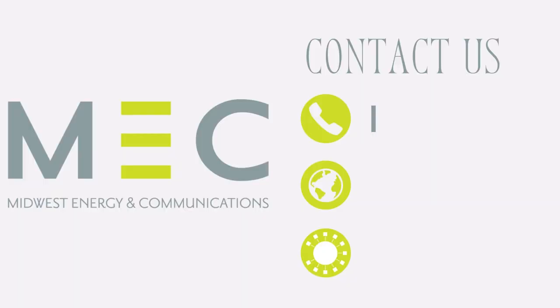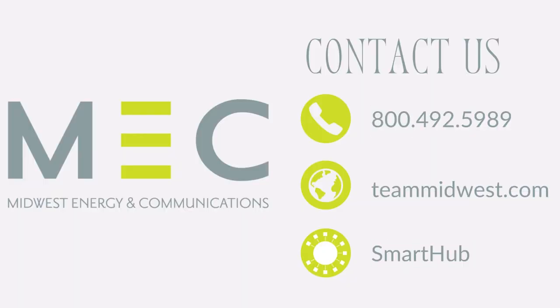Your Netflix isn't going to buffer, your web pages are going to load quickly, you're just going to be one happy camper. So remember, the closer you are to these units the happier you're going to be. If you have any questions, please call us at our 1-800 number, visit teammidwest.com, or submit something on your smart hub. There are many ways to get hold of us and we're happy to help. We hope to talk to you soon.